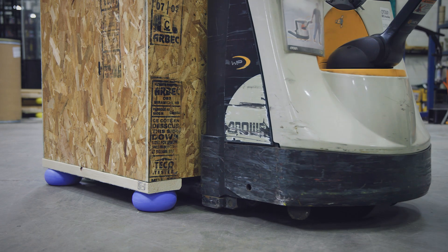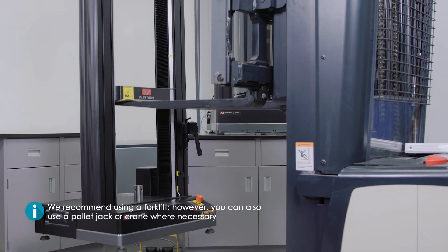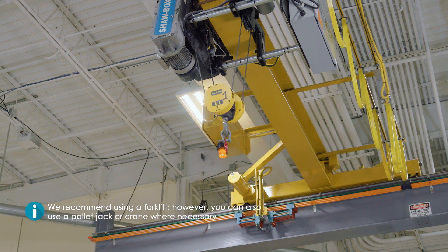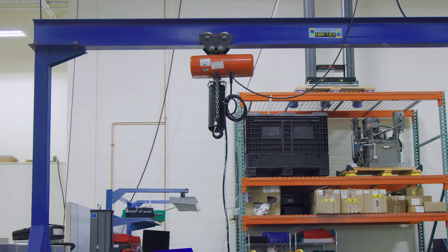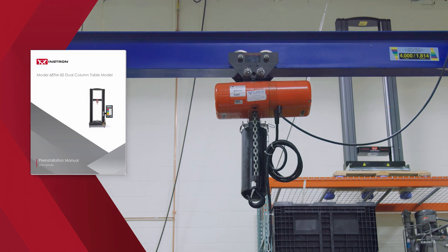When moving a testing system from your receiving area or within the lab, we recommend using a forklift. However, you can also use a pallet jack or crane where necessary. If you only have access to a crane, please reference the pre-installation manual for guidance.